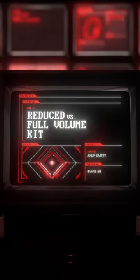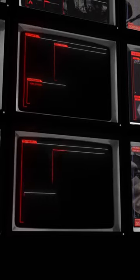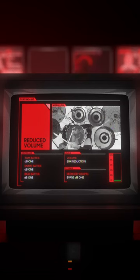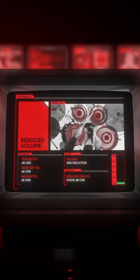Now running: reduced versus full volume kit comparison. Test subject, Anoop Sastri. Commence play test. This is the reduced volume testing kit, fitted with our finest DB1 heads and cymbals.